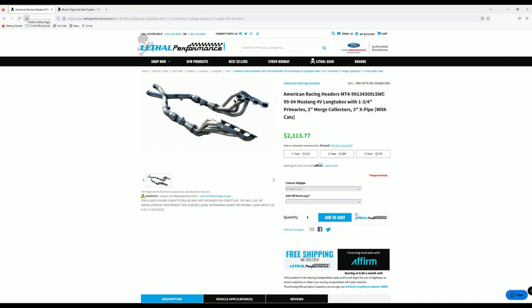The next item is the long tube headers I bought for the Cobra — American Racing Headers, 1¾-inch primaries with 3-inch merge collectors and a 3-inch X-pipe necked down to 2.5 for the catback. Those are also going on this winter. I bought these long tubes in January of 2022. At that time the same exact setup was $1,706, and it is now $2,113.